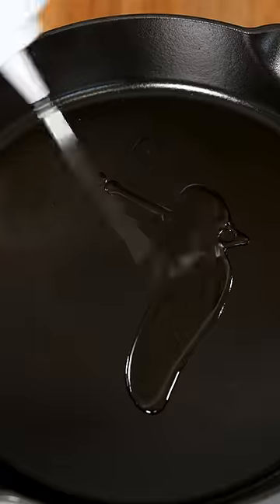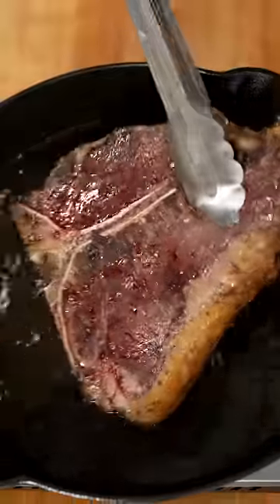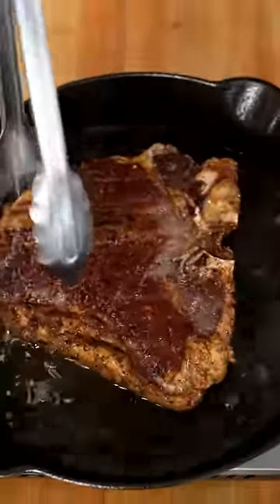To get your crust, add some oil to a cast iron pan — I like to add a lot. And once the oil is shimmering, I'll render off the fat cap and lay down my steak. Once you can see that golden-brown color forming, gently flip it over.